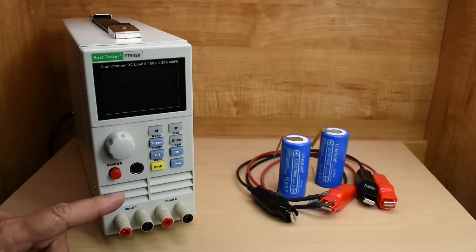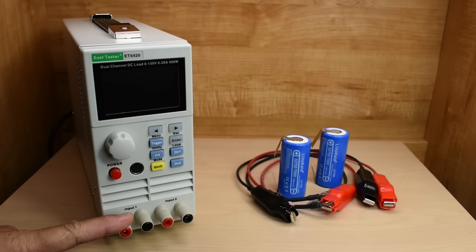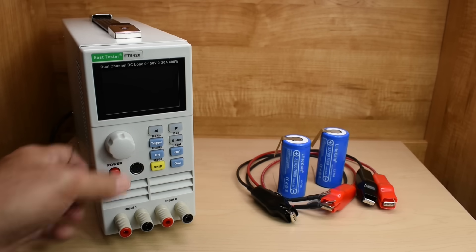With this unit, I now have the ability to test constant current, constant resistance, constant power, constant voltage, short circuit tests, and much more. You can also control this electronic load from a computer using a cable.